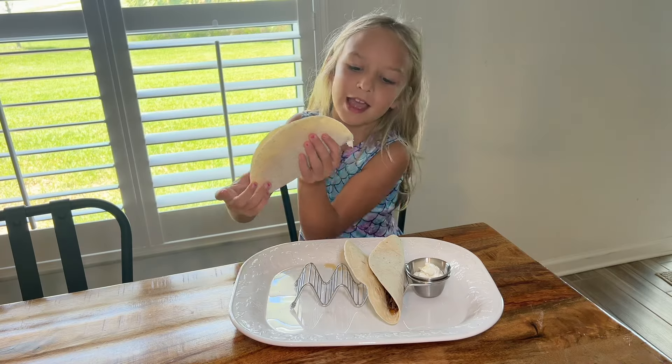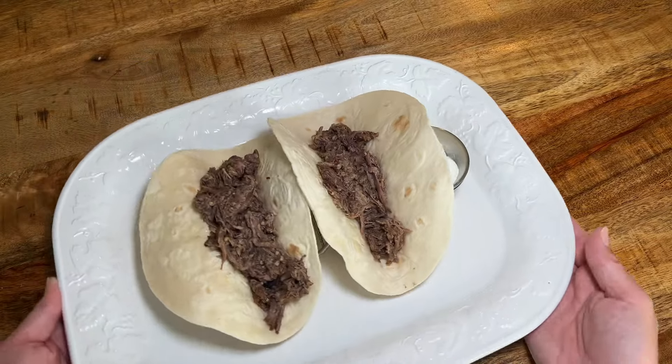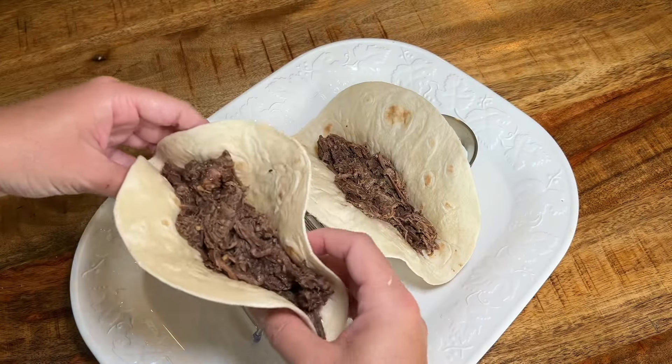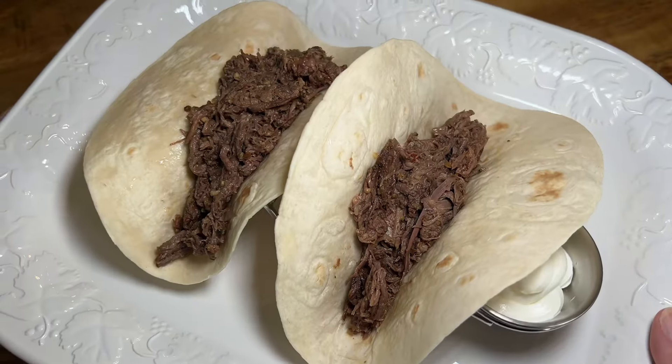Can the speed of an Instapot keep up with the taste of a Crock-Pot? We're about to find out. In today's video, we're gonna be making these delicious Chipotle copycat beef barbacoa tacos using the exact same recipe. Only difference, one will be prepared in the Instapot and one will be prepared in the Crock-Pot. Trust me, the winner may shock you.